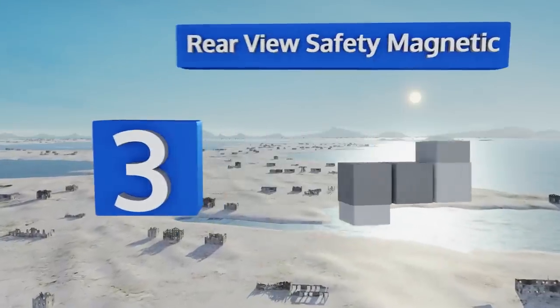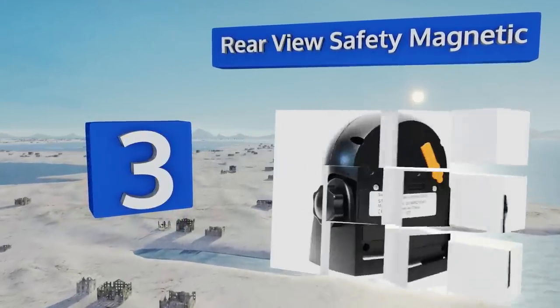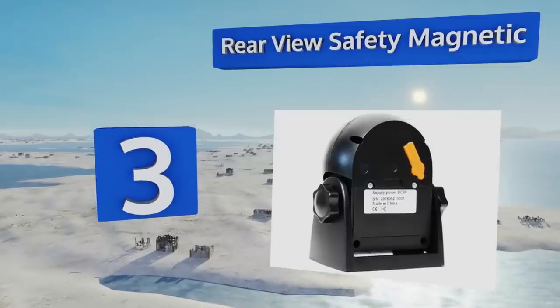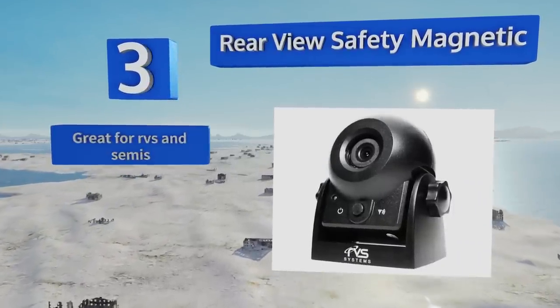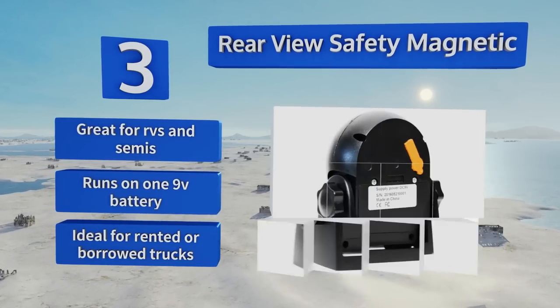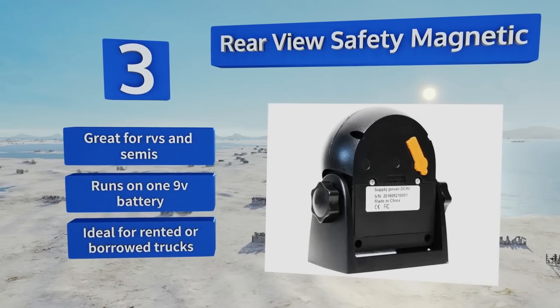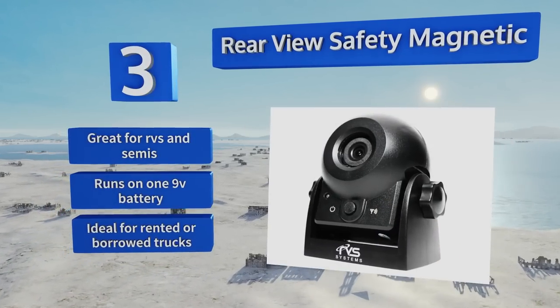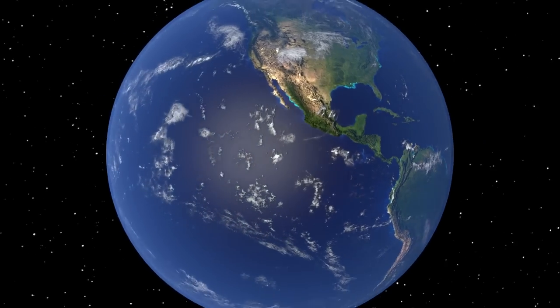Nearing the top of our list at number three, put an end to arm waving and hand signals when hitching to a trailer with the Rear View Safety Magnetic. It temporarily adheres to any metal surface with one touch and transmits data wirelessly to any smartphone. Six infrared lights ensure good visibility day or night. This one's great for RVs and semis and runs on one nine-volt battery — ideal for rented or borrowed trucks.